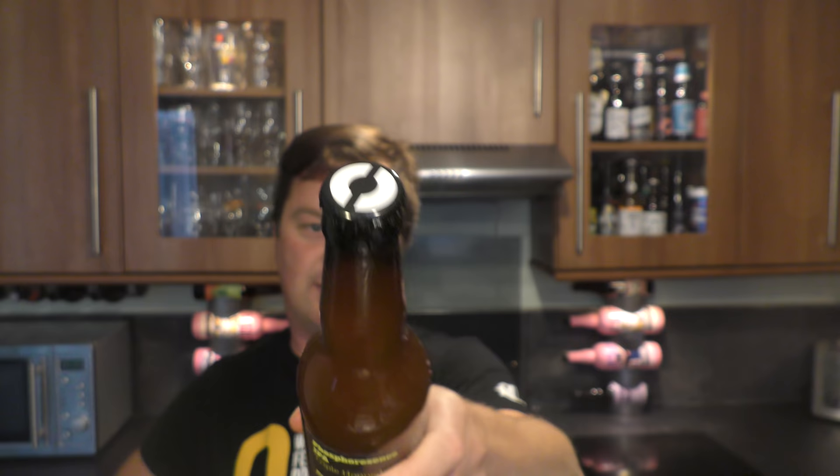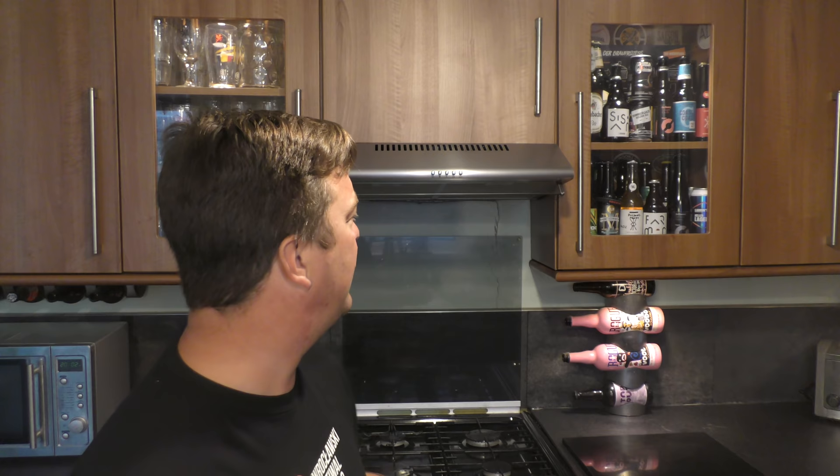I'd like to thank Nøgne Ø for sending me this beer. We've had a few beers sent from Nøgne Ø up there. I have an Old Brown Reserve as well which I'm really looking forward to. They sent me a bottle opener also.